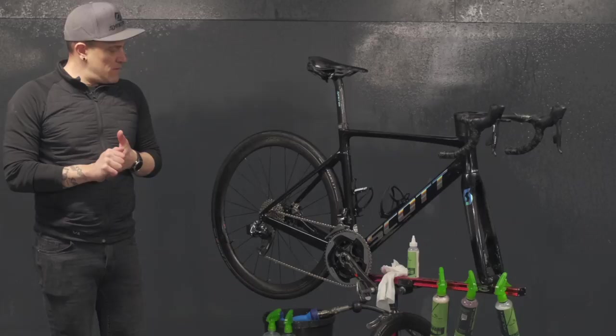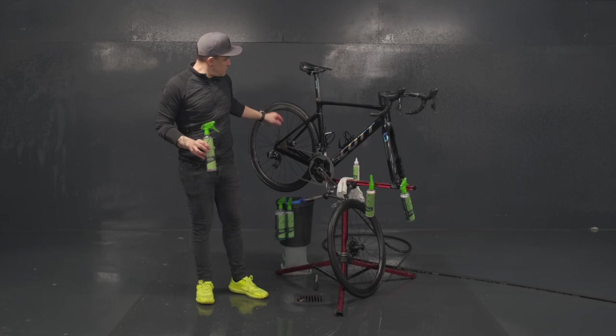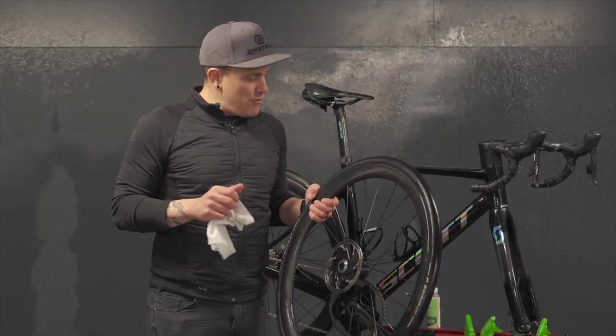If you're wondering about possible contamination on your disc, you can always use our disc brake cleaner. This is specially formulated to clean the disc brakes area — you can spray it generously on your disc and use a non-contaminated cloth to clean the rotor. If you want to hit the road straight away, brake several times in a safe area just to make sure your brakes are working perfectly.